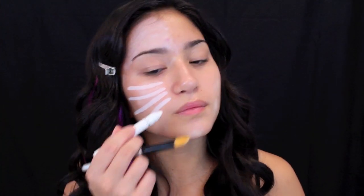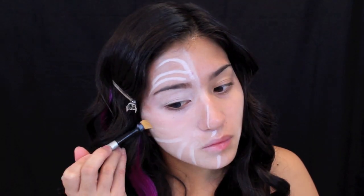This is going to be the white skull base. I know I should have used a face paint or cream makeup, but I did not have one, so I just used what I had. I personally think it's awesome because it's in a stick form and it's very convenient.